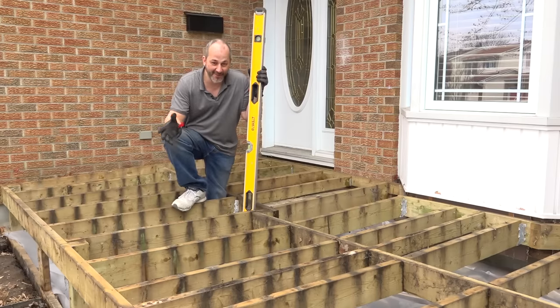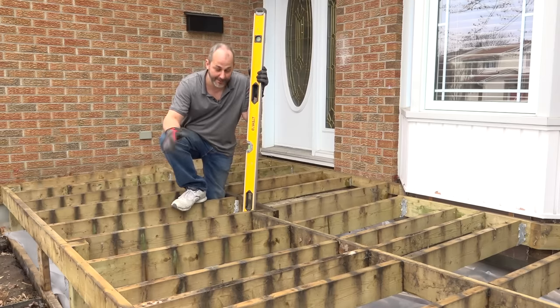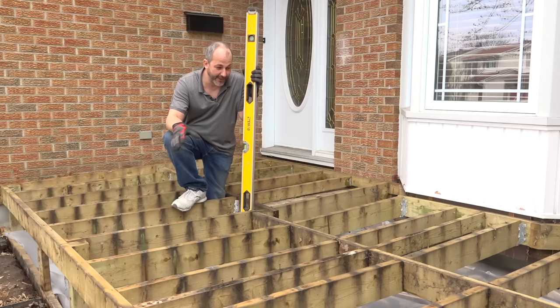So you've removed all your deck boards and discovered a DIY framing nightmare. I'm going to show you in this video how to fix your structure so that you can repair this and not have to start all over again.